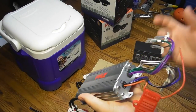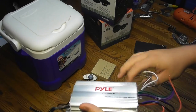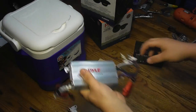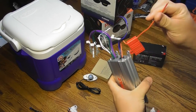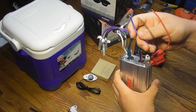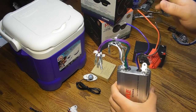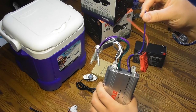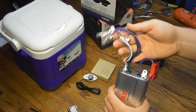This amp isn't submersible, but if you splash it or get some water on it, according to its ratings it shouldn't hurt. Mine's going to be inside the cooler so I'm not worried about it getting wet. Over here you've got your power and ground going to your battery, then the blue remote wire — that's your switch wire, which turns the amp on and off. Over here you've got your speaker outputs: fronts and rears.